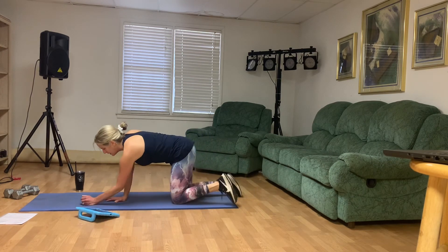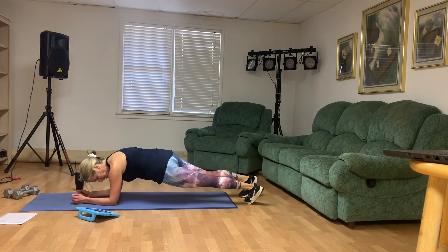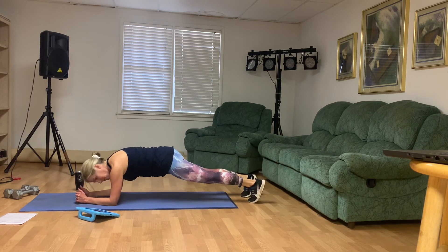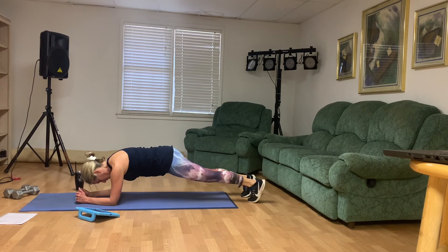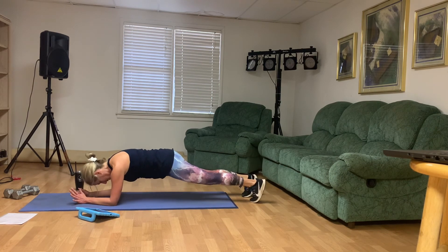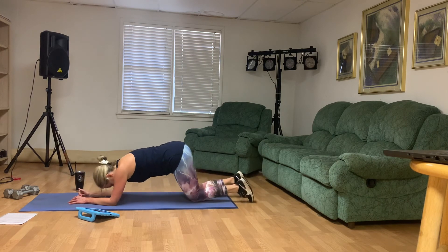I want you to come down to your forearms and 30 seconds alternating hip dips. Stretch after this, guys. Do your best — from your knees is fine. Keep the abs engaged. 12 seconds left. We can do this. 5 seconds. And good. Woo.